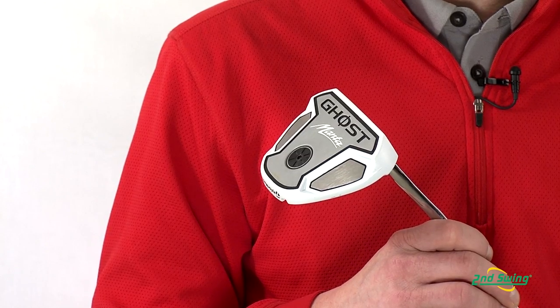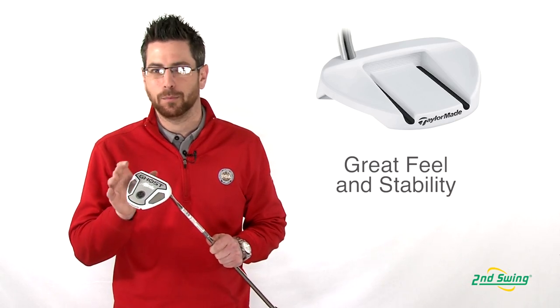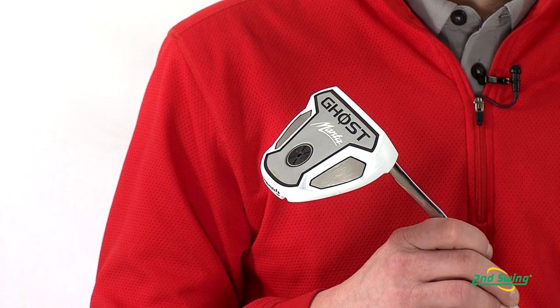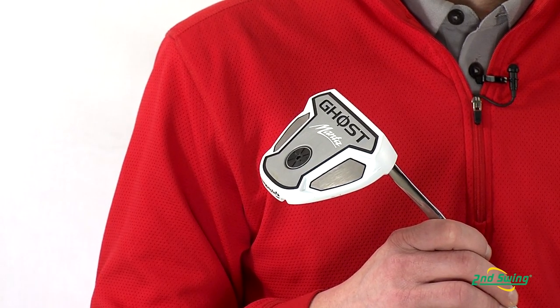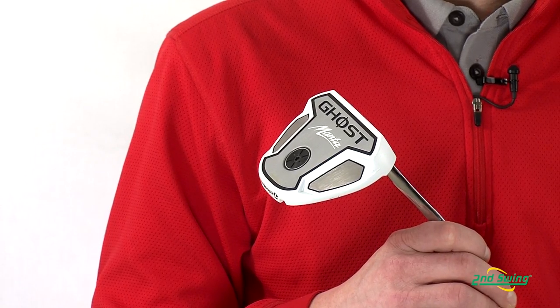With a new large mallet design, it promotes great feel and excellent stability no matter where you hit it on the clubface. The TaylorMade Ghost Manta Putter comes in four different shaft options: a traditional length heel shafted, traditional length center shafted, a heel shafted belly, and a center shafted long putter.